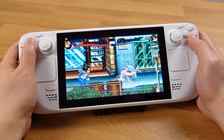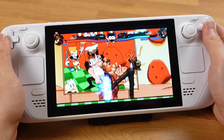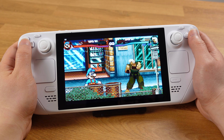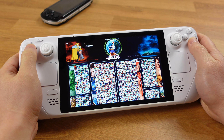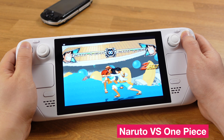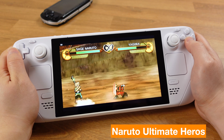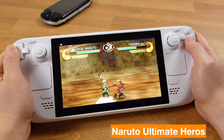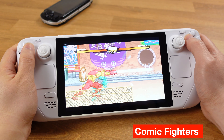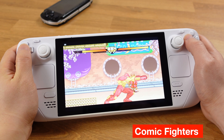In this video, I will show you how to play Margan on your Steam Deck. There are various types of Margan games on the internet, but the main difference is how many characters are included in each game. The game setup process will be exactly the same for all Margan games. Let me know which one is your favorite Margan game in the comment section.